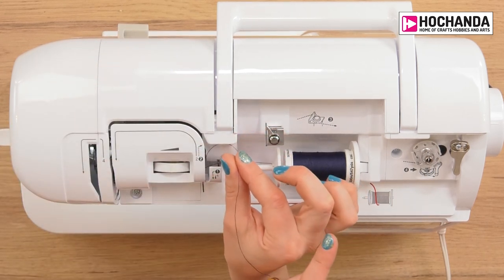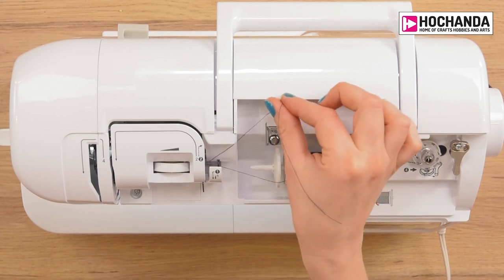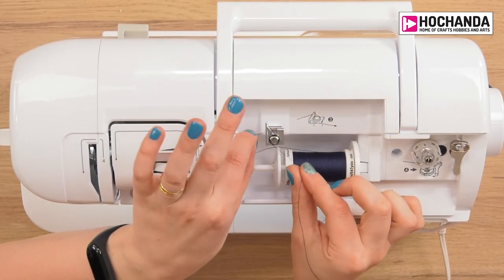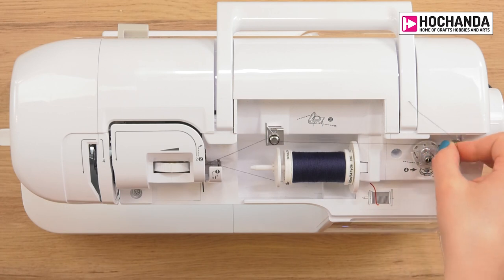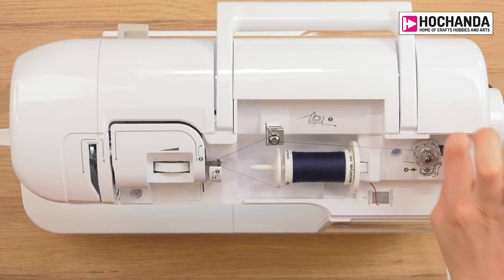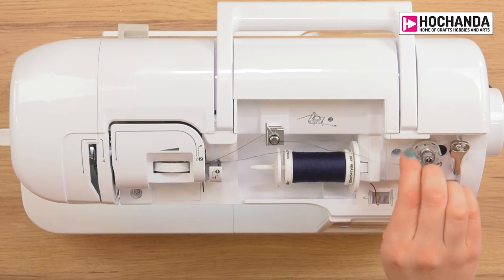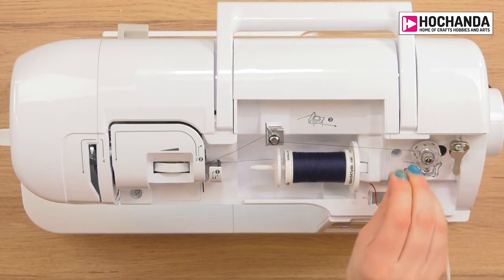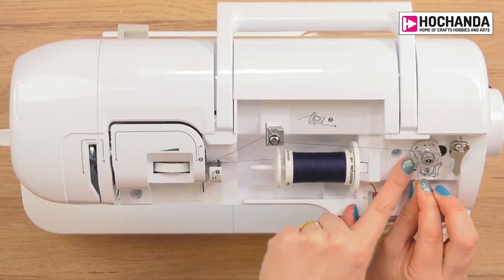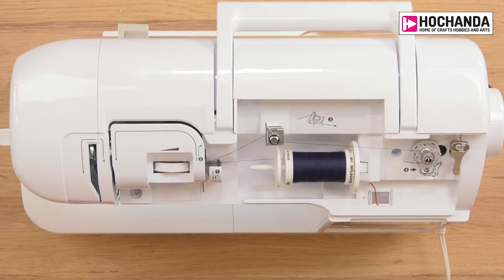For winding the bobbin we go in the opposite direction to when you thread up the machine to sew. Take the thread around the little metal holder and the bobbin tension dial — that ensures the bobbin winds on correctly. Then wrap the thread around the bobbin about four or five times until it's fairly well wrapped. On this machine there's a little thread holder and cutter just here, so pull the thread into that to cut it short and hold it in place while you start winding.